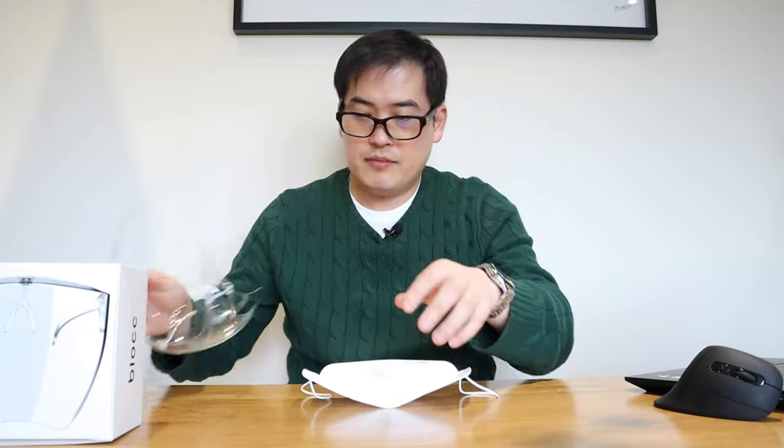Let's take out the shield and the glasses and try the mask on to see how they fit together. Yeah, now I look like a doctor — I can see from the screen. Pretty professional aren't they.